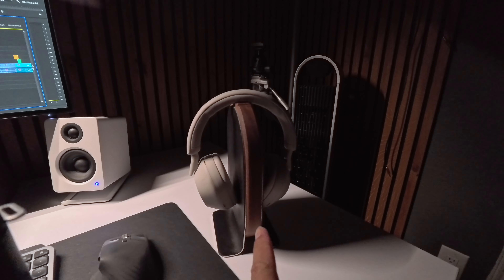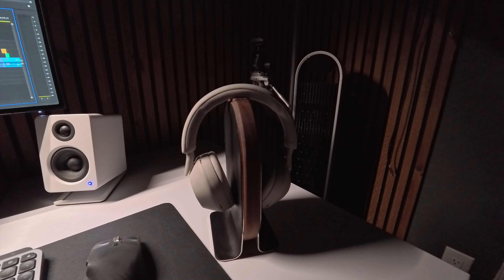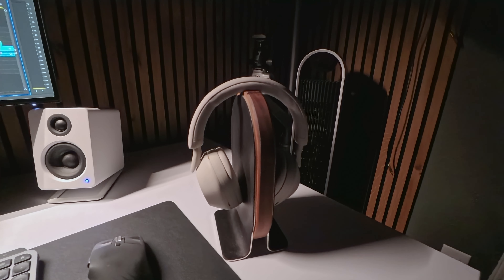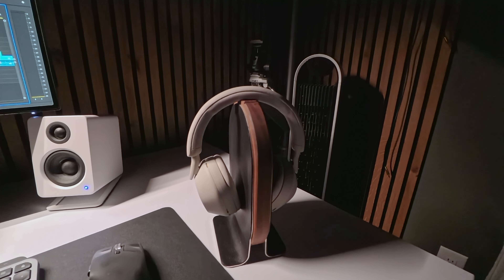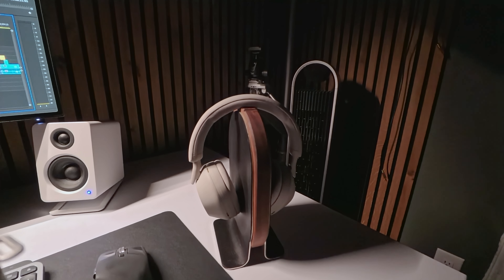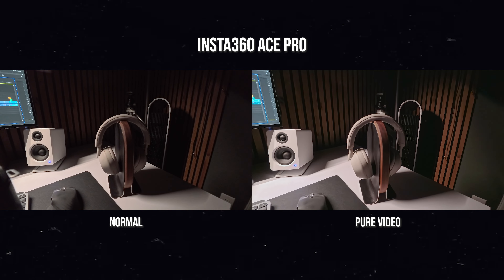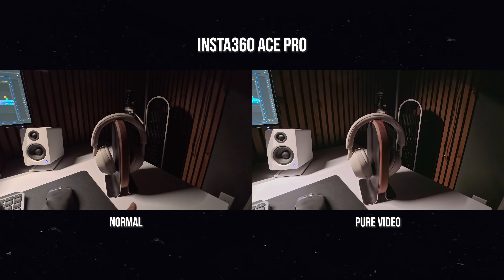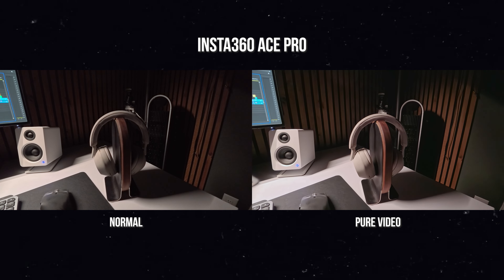Right now I'm filming my headphones without Pure Video on. This is a low light situation and it looks okay. Now I just turned on the Pure Video feature on the Ace Pro and look how much better this shot looks — you can see so much more detail in the background. If you're looking for great low light performance from an action camera, the Ace Pro is definitely it.